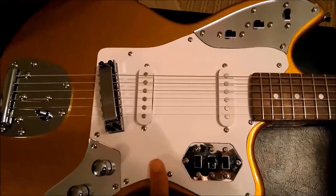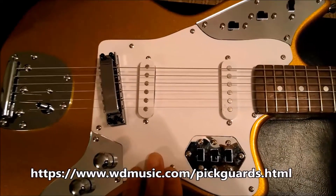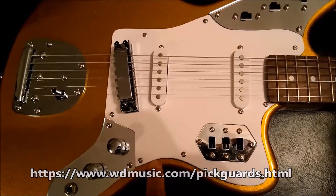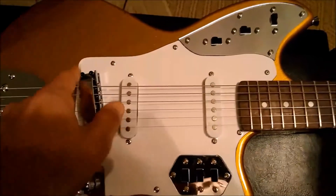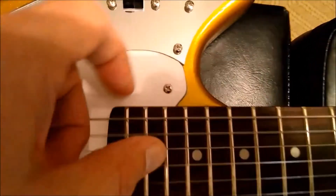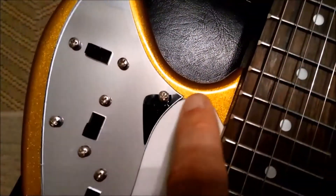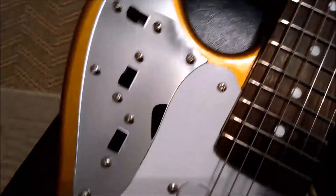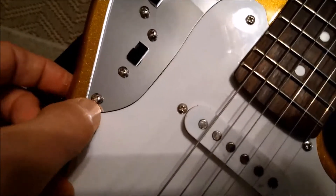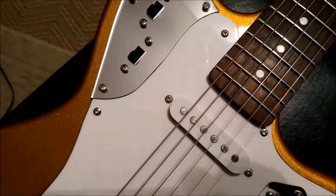I'm going to replace this pickguard — I'm going to get a pearloid white pickguard from WD Music. I'm going to do the tracing tonight to make sure everything matches perfectly so we don't have any weird gaps. Take a look at this cut here — that's just crazy, that was done by hand. Also, this corner is sticking up a little bit; there's something underneath that's not allowing it to lie flush against the body, so I'll have to figure that out too.